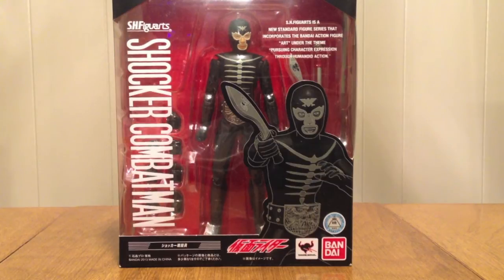This is yet another Showa figure release. And this time it's the Shocker — the grunt, the guy who grunts and goes, EEEE! So we have that now.